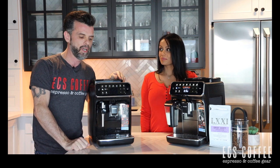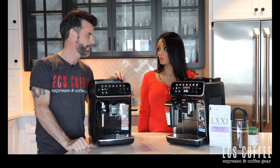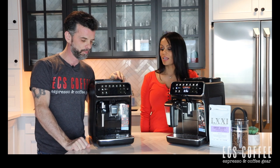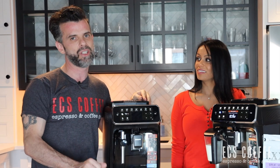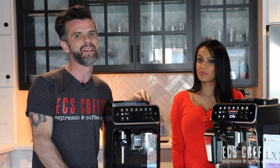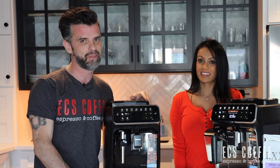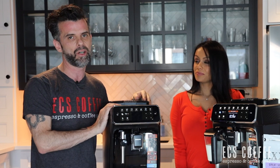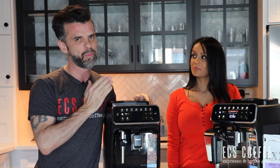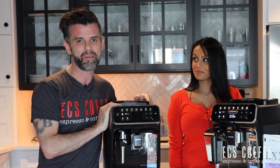Every time you turn the machine on it will do a rinse cycle at the beginning — that's something I didn't realize about super automatic machines, they all rinse. They make a lot of noise doing that, and when they brew they grind everything and make a lot of noise too. None of these machines are great if somebody is sleeping — that's across every super automatic espresso machine. If you're grinding or using any sort of frother, they are quite loud, so plan accordingly.